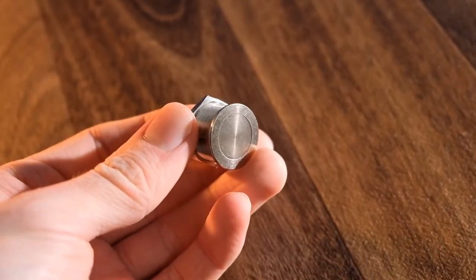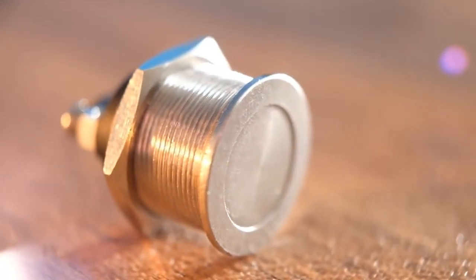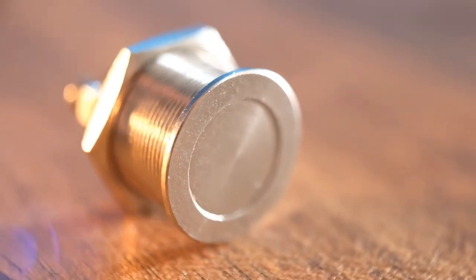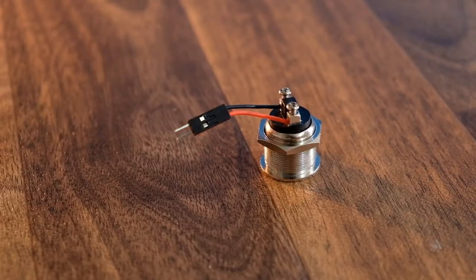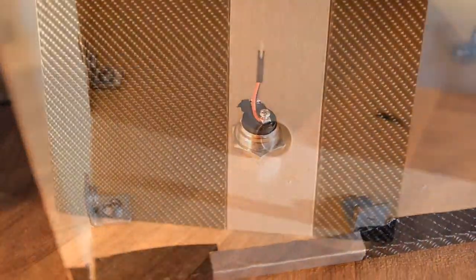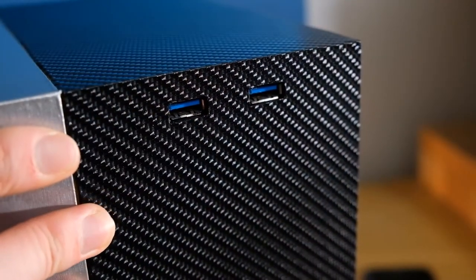I'm using a brushed aluminium effect vinyl for the stripe, which looks surprisingly convincing and goes nicely with the power button I'm using. This needs to be a momentary button rather than a latching one, so that it only makes a circuit when pushed. Before inserting it, we need to add a little pin connector so that we can hook it up to the power button extension we added earlier. The USB header ports can at this point also be added.